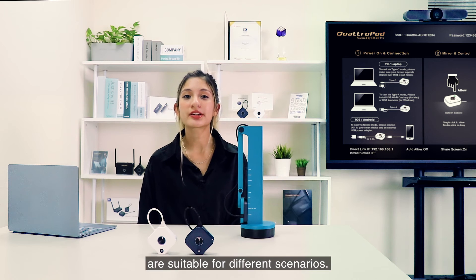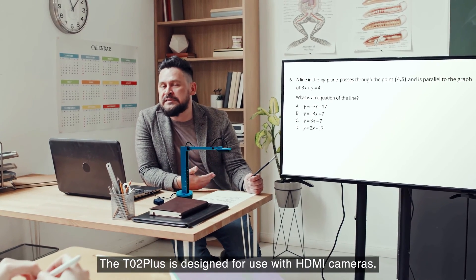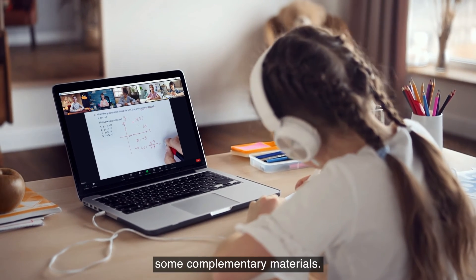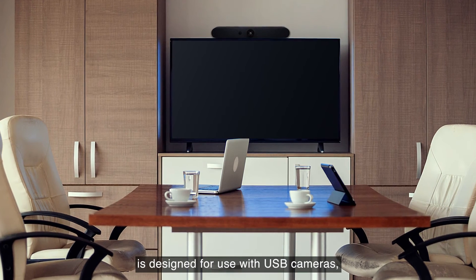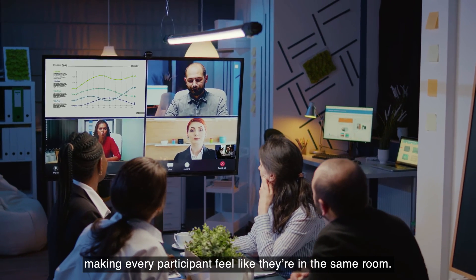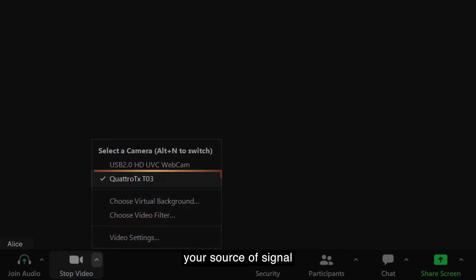The two transmitters are suitable for different scenarios. The TO2 Plus is designed for use with HDMI cameras, mainly for educational scenarios, as teachers may want to show students complementary materials. The TO3 transmitter is designed for use with USB cameras, primarily for enterprise use, making every participant feel like they're in the same room. Please bear in mind that you need to change your source of signal in the settings of the UC platform you use.